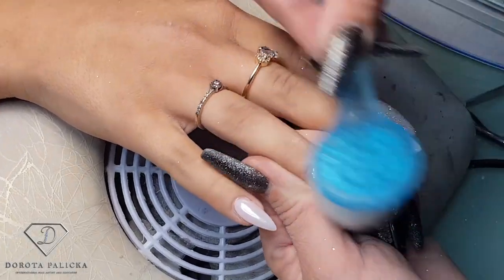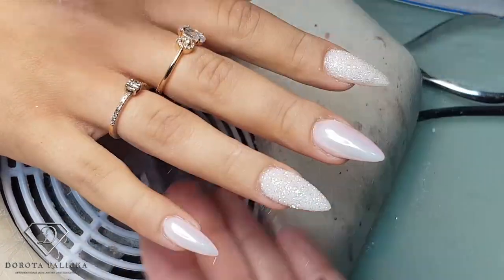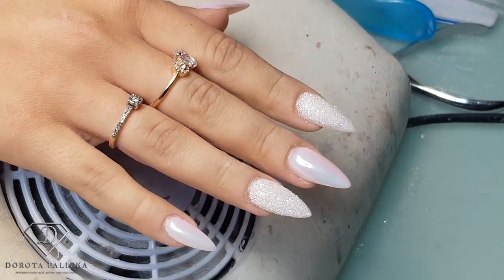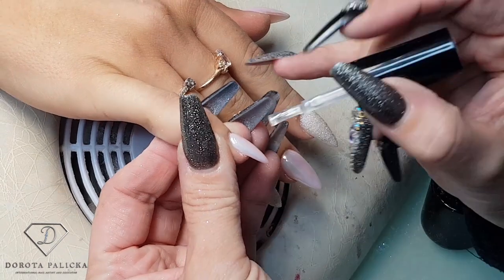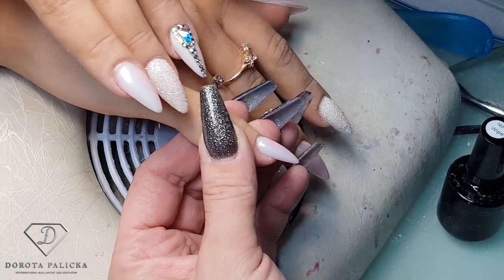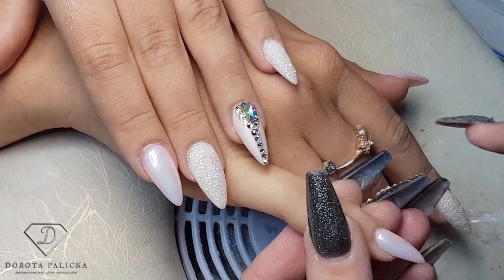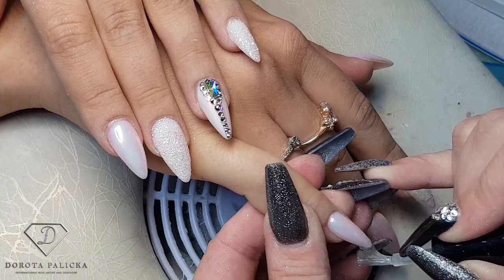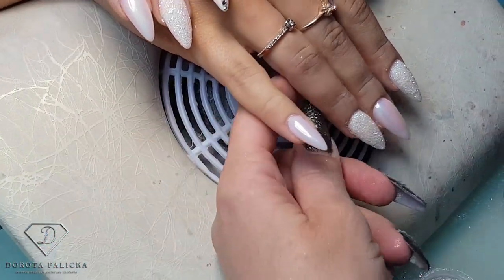We can also remove the excess glitter and then reapply the top coat again. After that I will show you how to apply the crystals — we've put them on the other hand so I can show you. When applying the top coat make sure you cap the free edge really properly. So they stay on nice — you can see on my nails, they are pretty old now but the crystals are still intact.